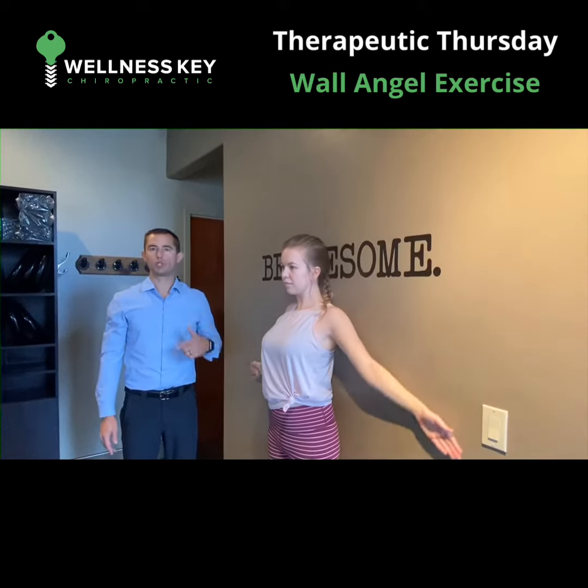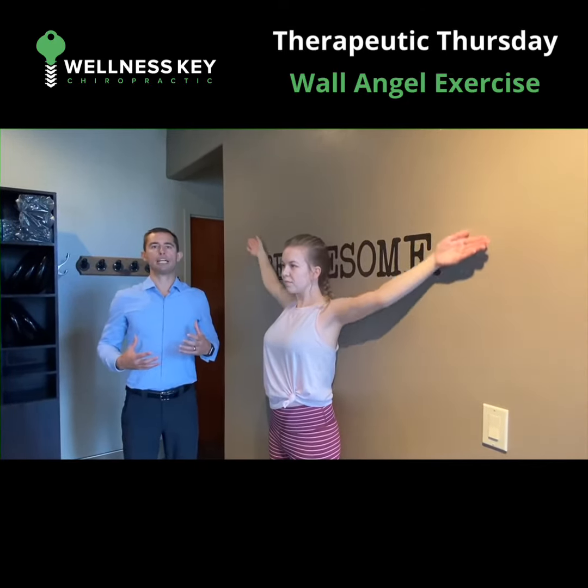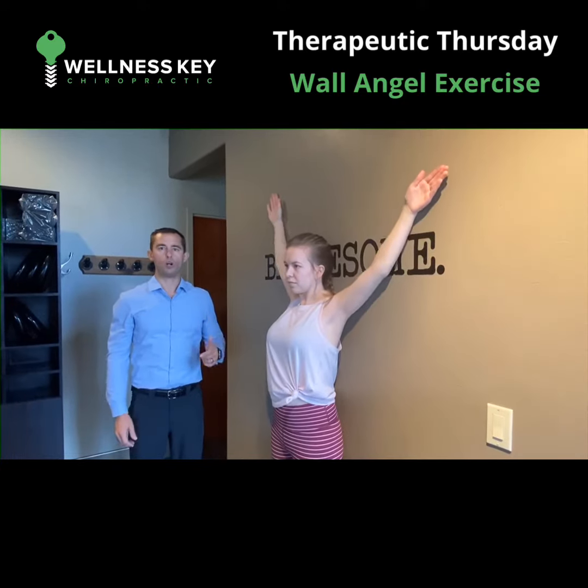You'll notice over time that this gets easier and easier and you'll really start to open your body up. Again, this is the wall angel exercise.